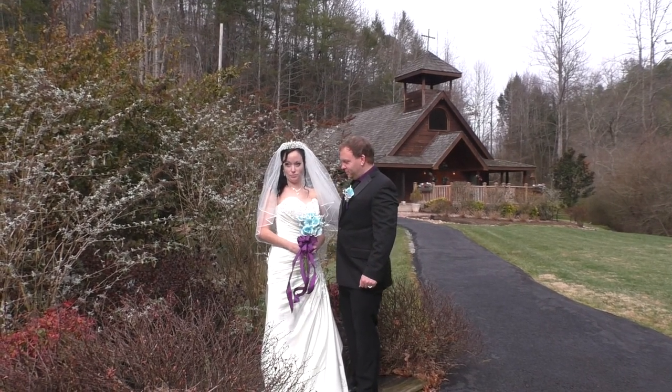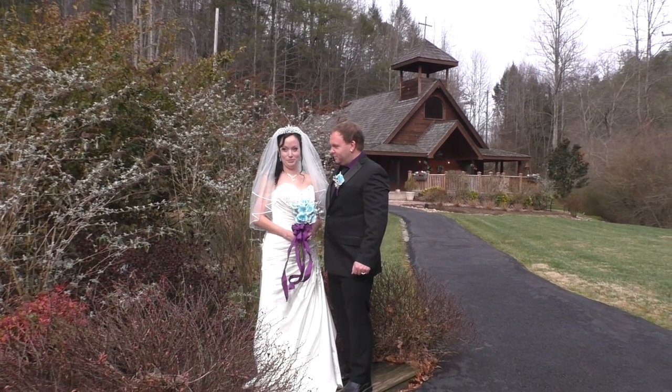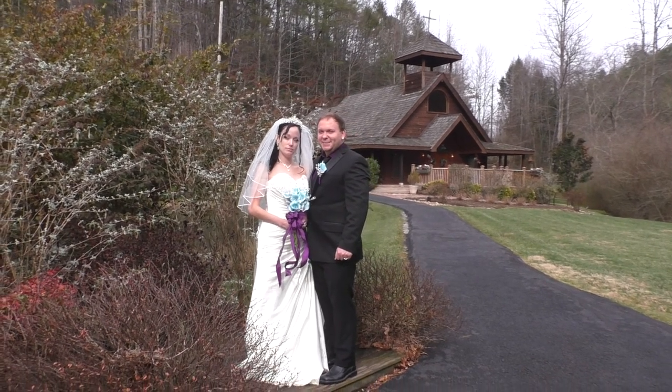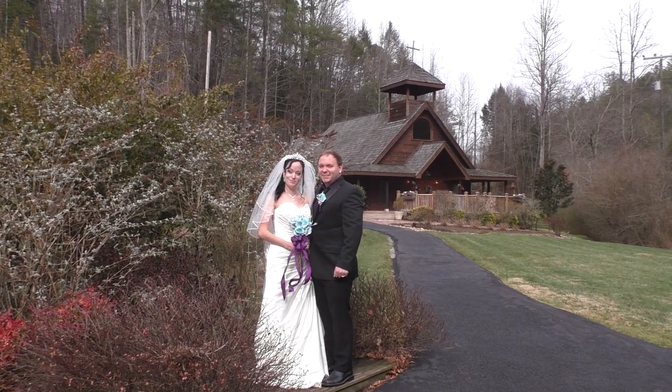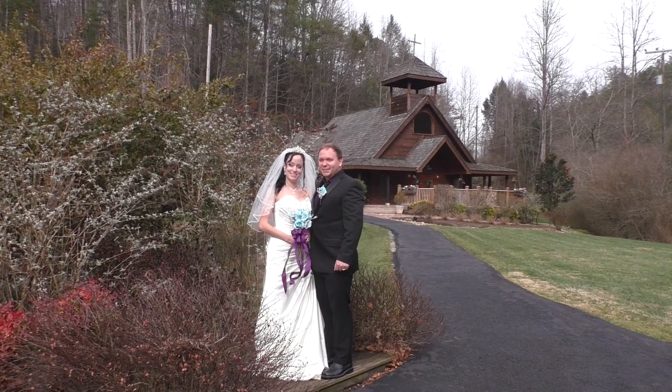Right hand underneath her veil — be very careful with her veil — and both of you guys are looking at me, just like that. Good. Ashley, chin to the right a little bit more. Good. Smiles — come on, there you go. Good. Look at each other.